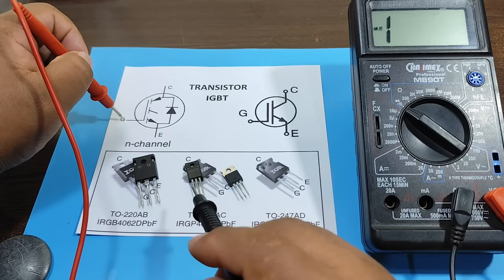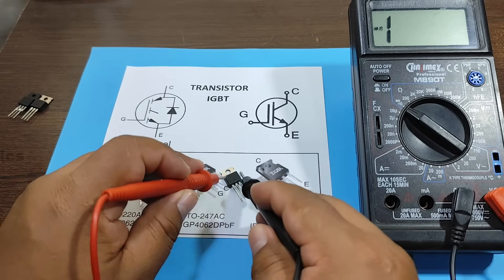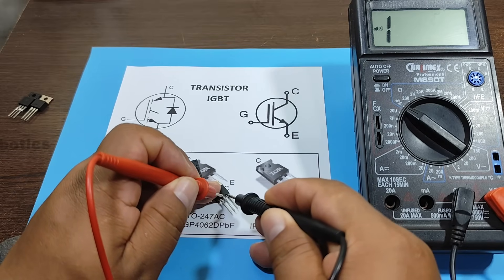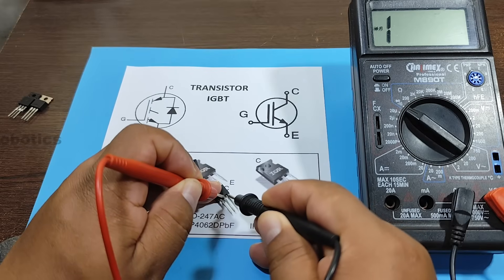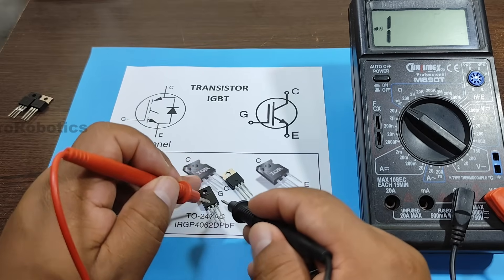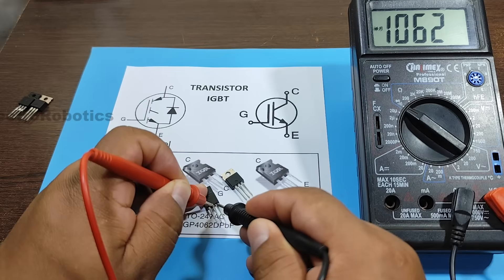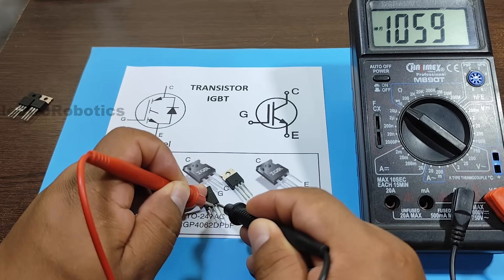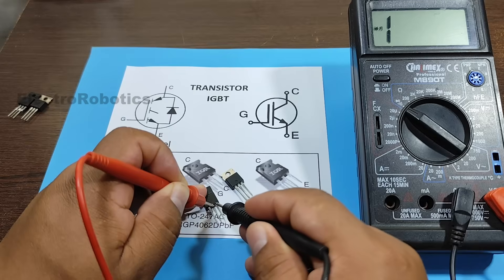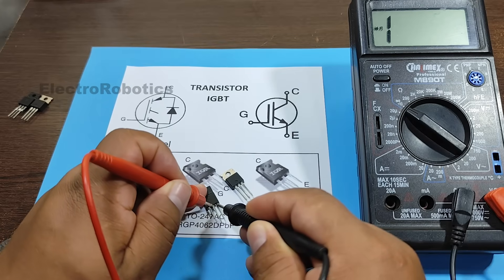To activate the transistor, we need to place our positive lead on the gate and the negative lead on the emitter. Now we place the collector positive, and we can see that we have no voltage. Let's test this one — this one was activated, and as you can see the multimeter shows that it's activated. To deactivate the transistor, I need to connect the gate to a negative terminal. And the transistor is deactivated. I activate it, and there's the channel.